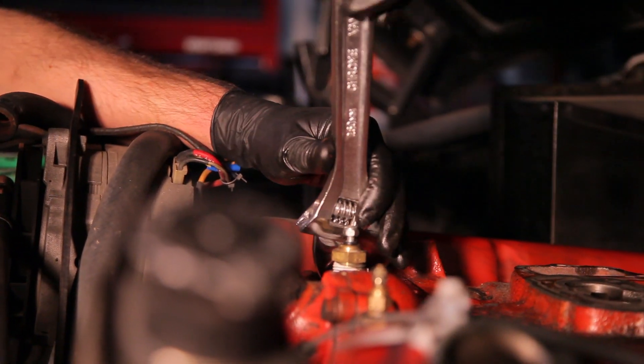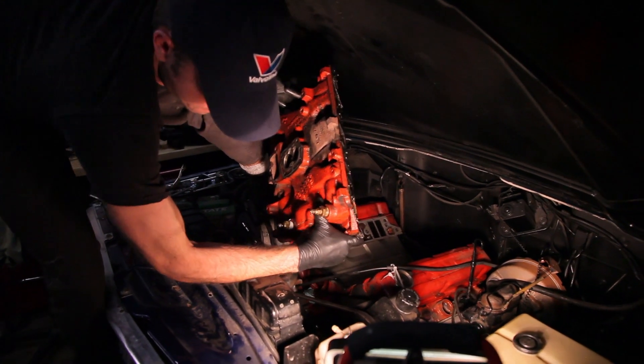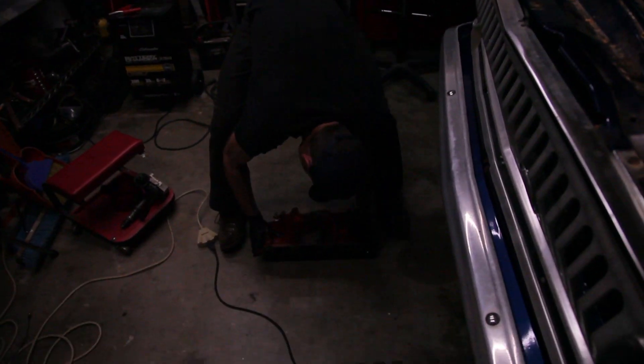With everything out of the way, you can unbolt and then attempt to lift up the intake manifold. As a caution, a cast iron intake manifold is a very, very heavy thing. Usually it helps to have two people to do this, but sometimes that's a luxury we can't afford.